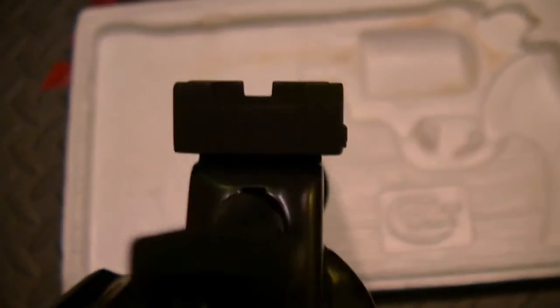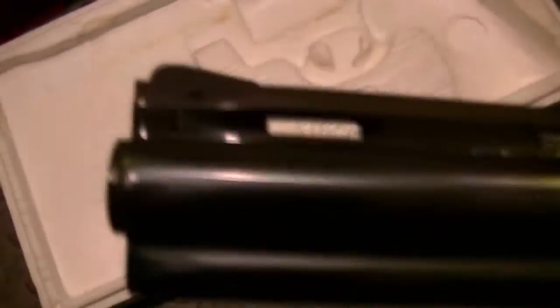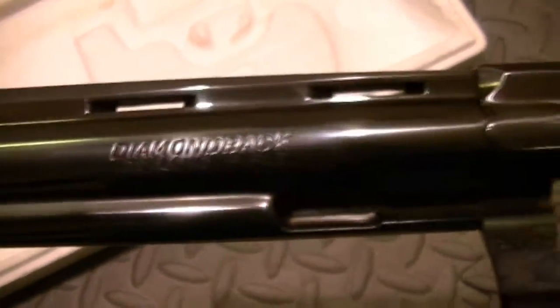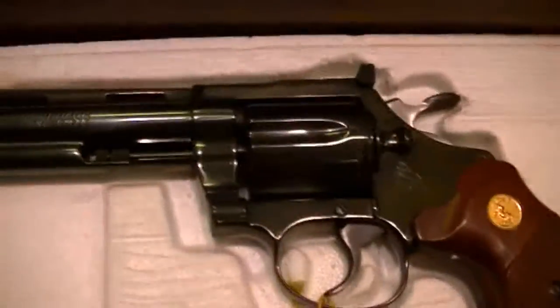You have a very good sight picture — incredible sight picture. The camera's not picking up very well but I'm doing my best. You have your iron sights on the front. I'm going to set this down just for a minute and close the chamber. I always hold back on the clasp to make sure there's no rub against it.